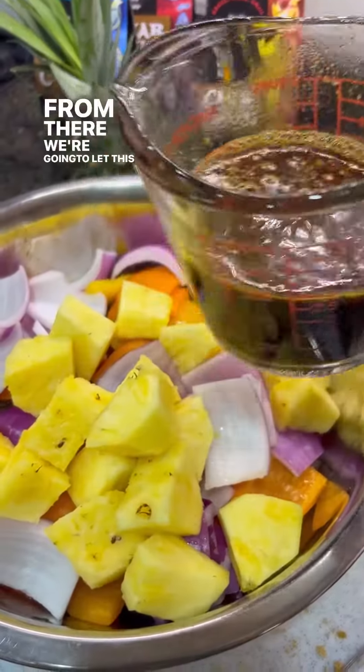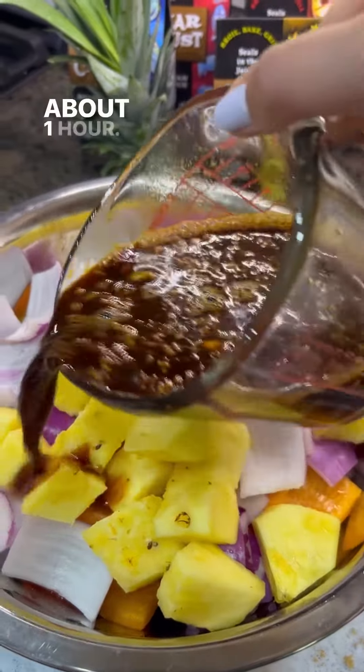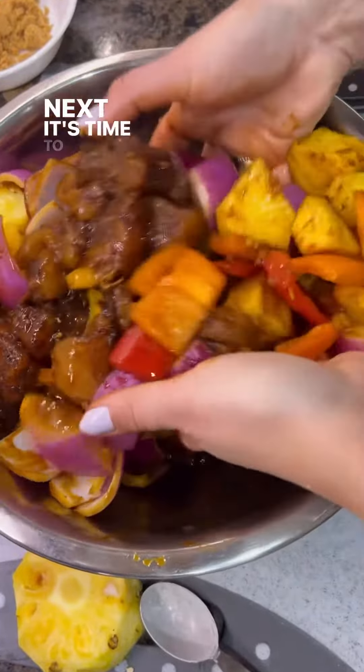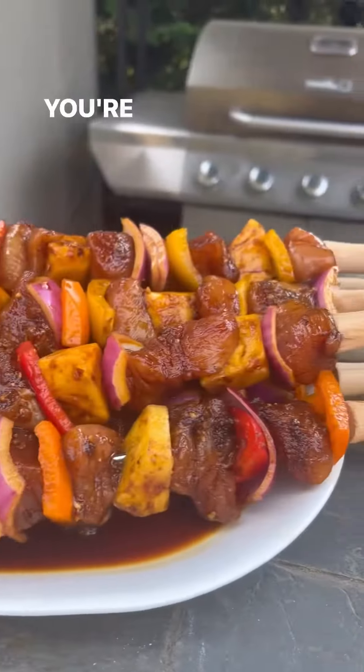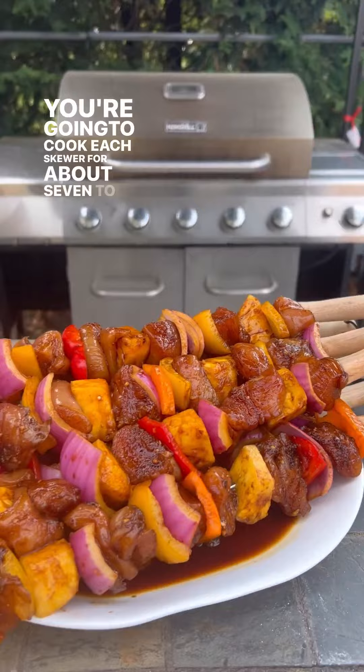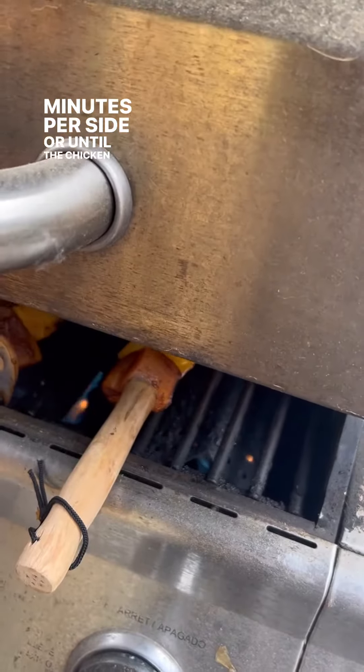From there, we're going to let this marinade in the fridge for about one hour. Next, it's time to put it all together on your skewers and get ready for the barbecue. You're going to cook each skewer for about seven to eight minutes per side, or until the chicken is cooked through.